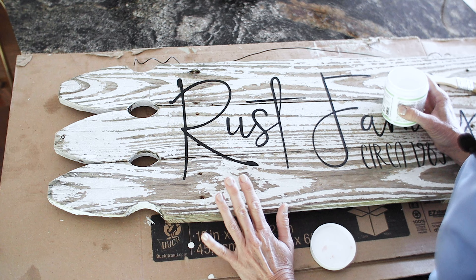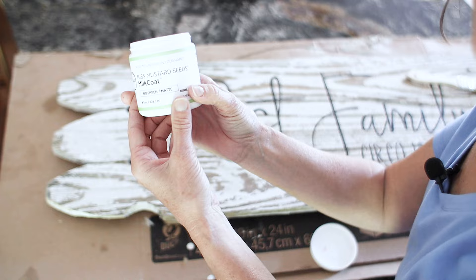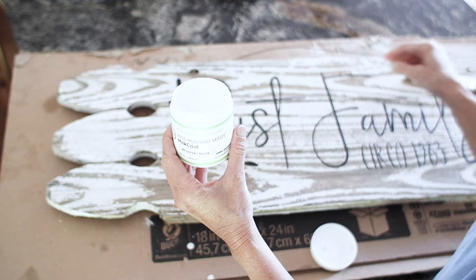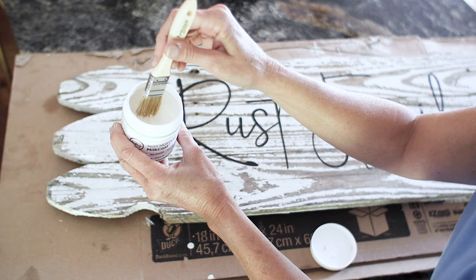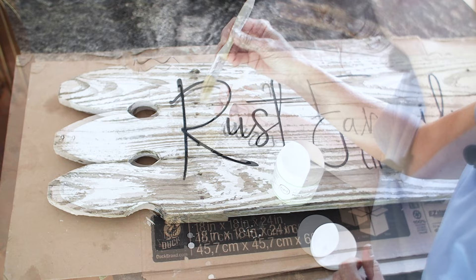My sign is going to go in our covered breezeway so it's protected from rain. If your sign is going outside, make sure you use a sealer rated for outdoors. I'm using Miss Mustard Seed's Milk Coat — it's a wonderful finish. It's going to seal in all the crackling paint and give extra protection from dampness. I'm using the matte finish because it keeps that old worn look while sealing at the same time. It's thick like hand cream, not thin like a typical acrylic sealer. It goes on really smoothly and I'm going to seal the whole piece right over the letters.